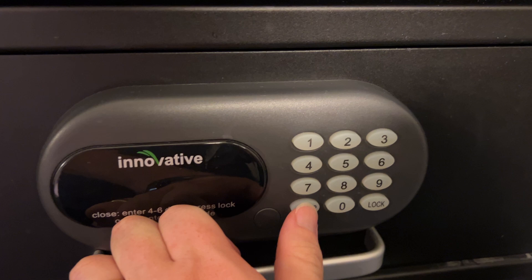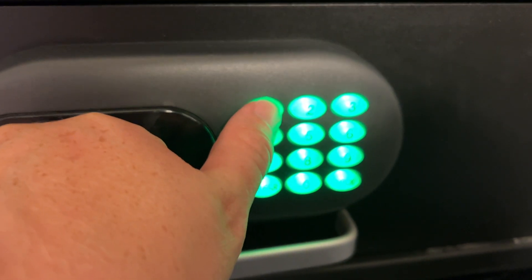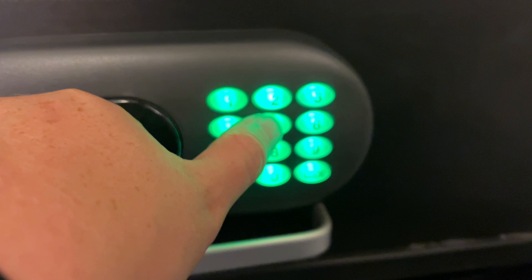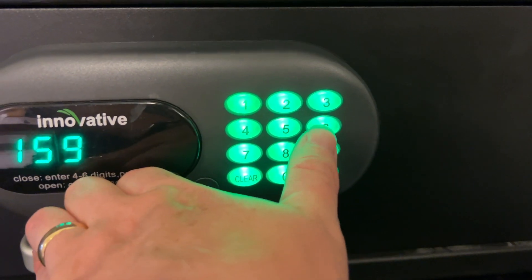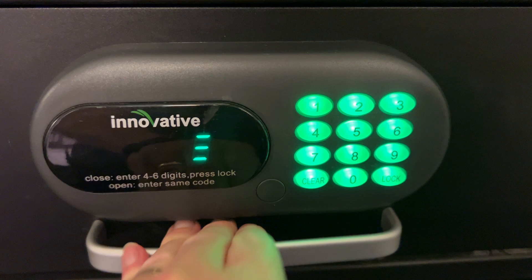We're going to start by pressing the clear button to clear out any code that's in there, and then enter your own four-digit code. So I'm going to do 1596, for example. It's going to show up on there — you can put any code you want. Press that lock button.